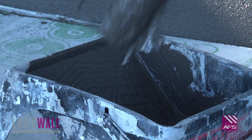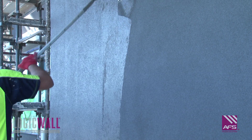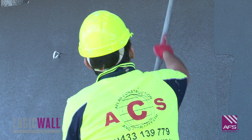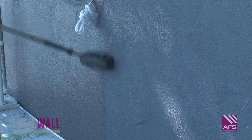The final step in the external wall finishing process is the application of two coats of an acrylic membrane paint applied by roller over the entire face of the wall. AFS recommends a full acrylic render system in order to achieve an aesthetically pleasing finish.